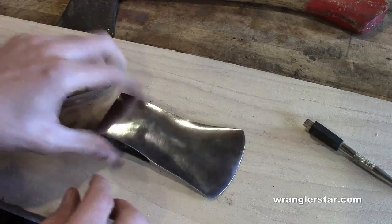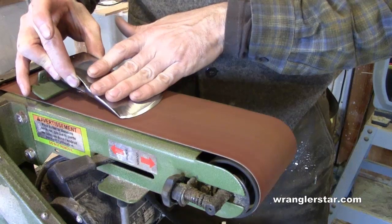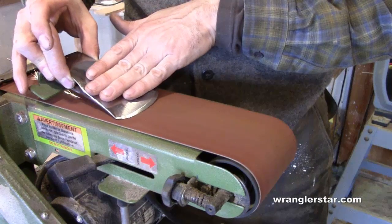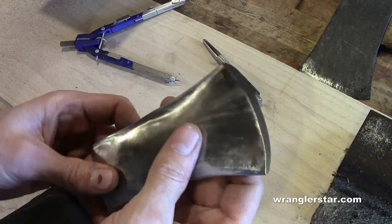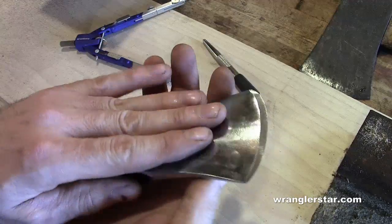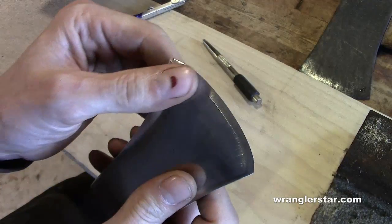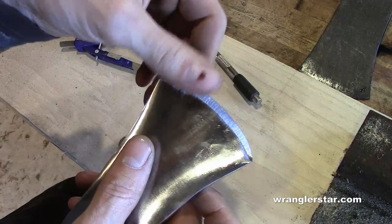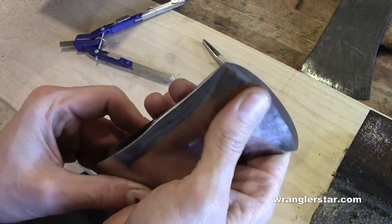Now it's time to put the edge on it. Here's the rough grind on the edge. Because this was so small I couldn't use my normal method — I had to do it freehand, but it turned out great. I still have the wire edge on it but I'll take all that off and finish it by hand. This is a rough 60-grit. I don't like to have it too sharp when I'm working on hanging the handle because I tend to end up cutting myself.